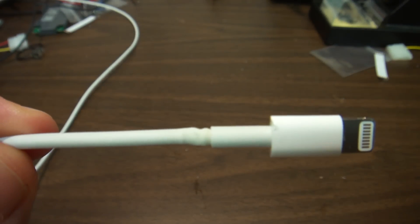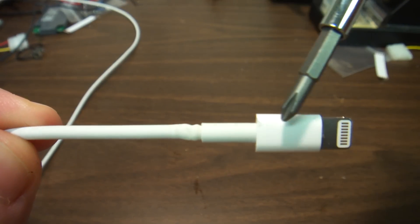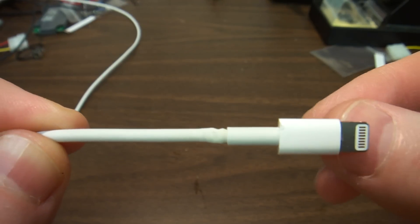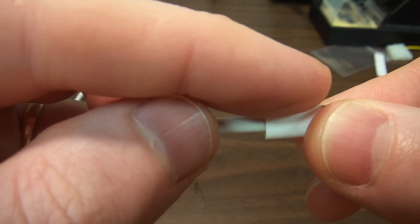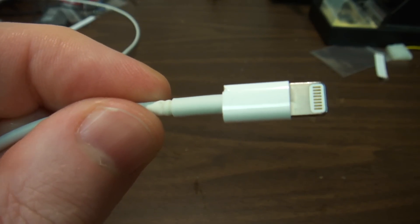I think the proper repair would be to cut the wire here, open this thing up, and insert the wire all the way. That should require a lot of trickery.